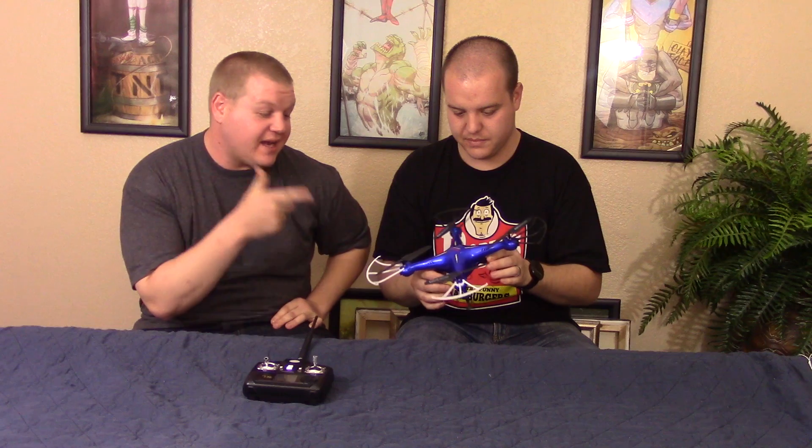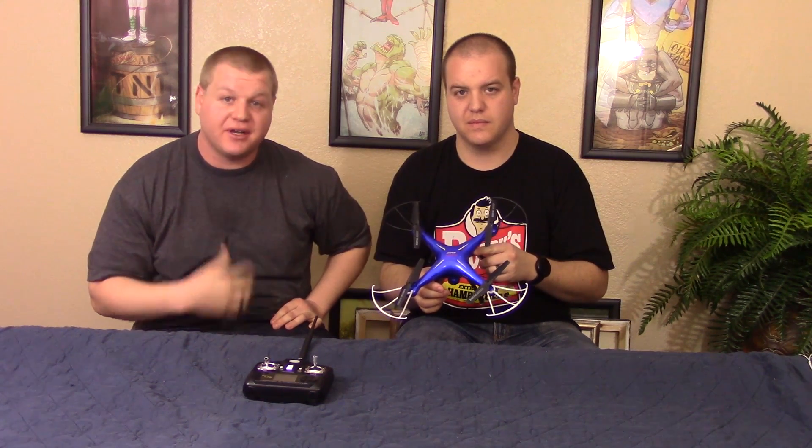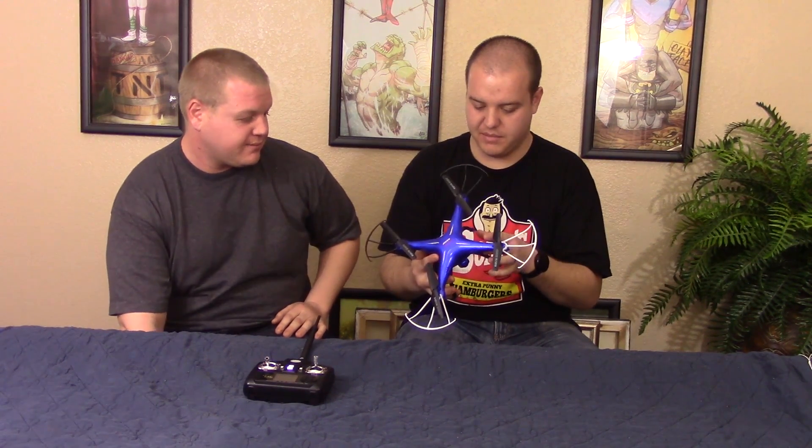Another thing is the wind — it handles okay in the wind, a lot better than I expected. The other day we were actually in about 12 miles per hour winds, and it was still handling. I was impressed. I'm not saying it was handling perfect, but it was flyable. You can actually go and fly it in the wind, so that was another bonus.